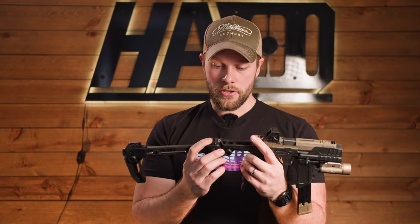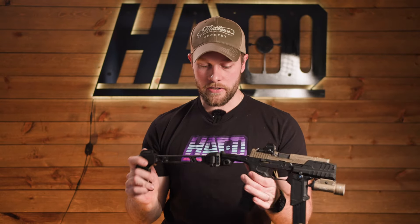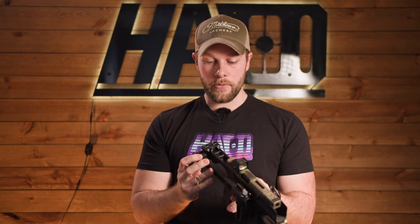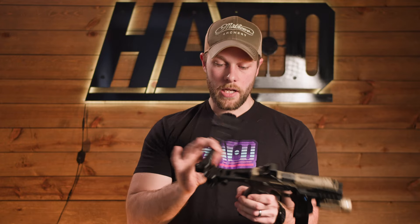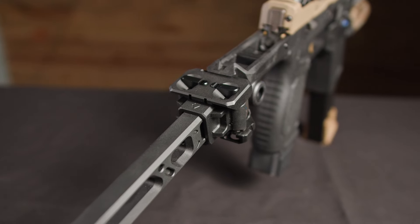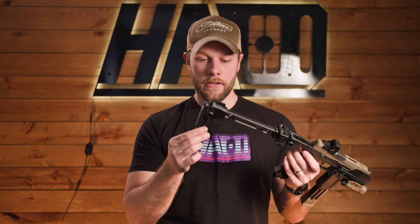Moving further back, we do have a Picatinny mount so you can throw on any brace or stock setup. I like this a lot — this dual folding stock is pretty awesome. You can push the left button to get it to go to the right, pull up and flick it back, then push the right button down to get it to go to the left, and again pull up to get it back. Or if you want to quickly detach it, you push both of them and it slides right out. I really like this design — it's really easy to operate and it makes it such a small package. They went with an aluminum stock, which I can appreciate. You get two options: the actual stock itself, or a brace. We also have more sling points on the stock, which is nice.